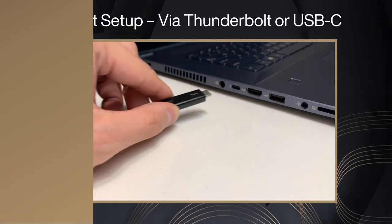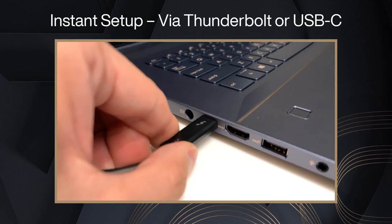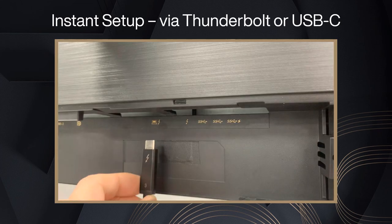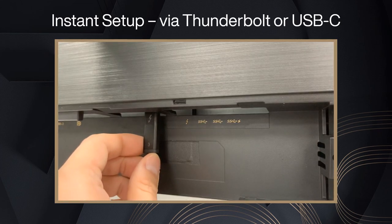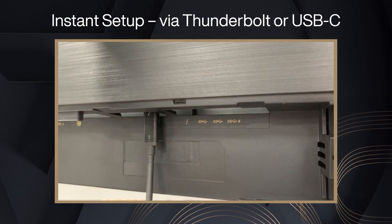Instant Setup: Use a Thunderbolt 3 USB-C cable to connect to your notebook or device, and make sure the USB-C port supports both signal and data transmission. Then connect to the Thunderbolt USB-C port of the ProArt display using the correct I/O port.